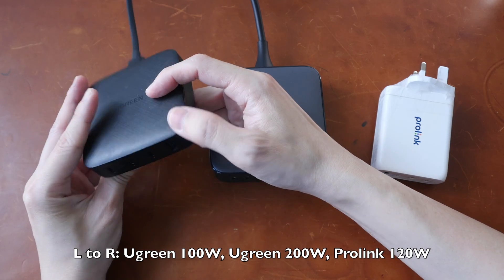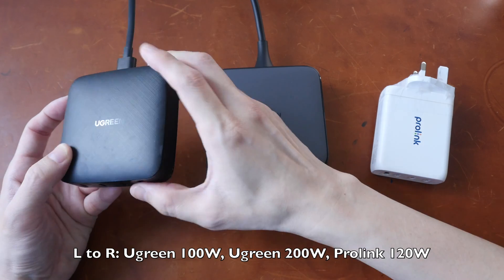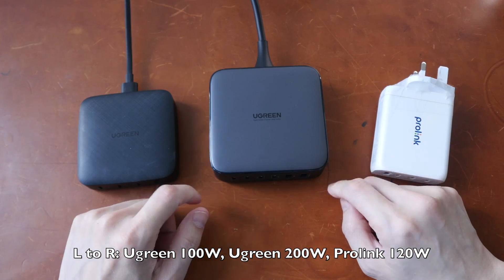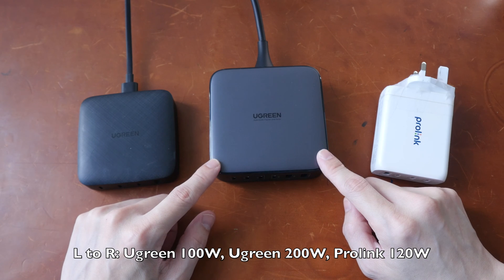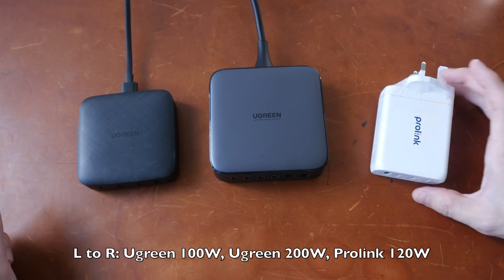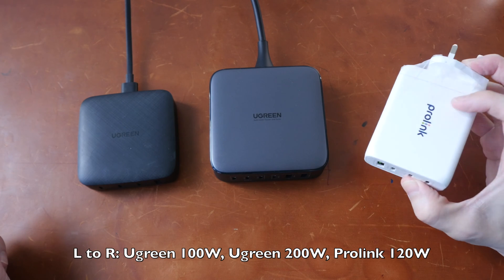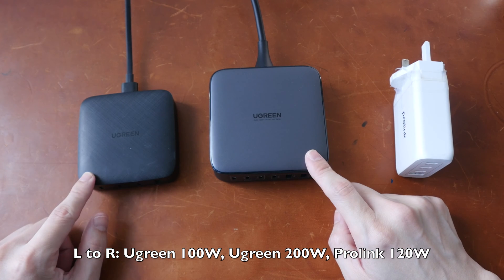First of all, disclaimer — this is a sponsored product from Ugreen that I received many months ago and I have already made a review for this. And this is the new 200-watt gallium nitride charger from Ugreen that I purchased with my own money — US$200. This one is US$100, and this is my first gallium nitride charger which is 120 watts. This is a wall charger and these two are desktop chargers.